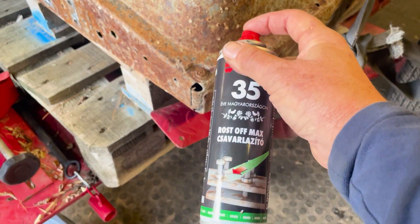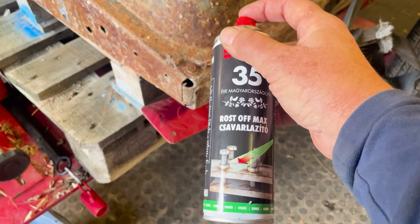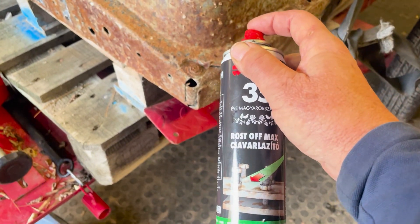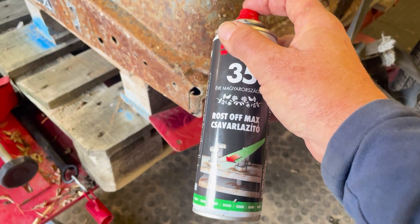The first step is to put some rust remover onto all the bolts so that we've got a chance of getting them out without them snapping. This one's quite rusty, so I'll give them a day or so to soak in.